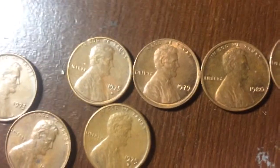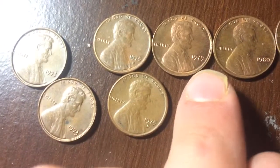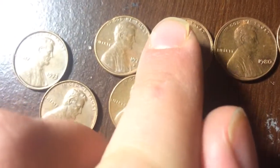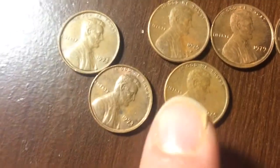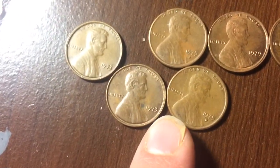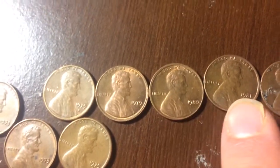As you can see right here, how it has this loop right here and how it seems to be a little thicker on that side. I looked on Google, looked at a few pictures, and it said this was like a strike error. I hope these are, because that would be kind of cool.